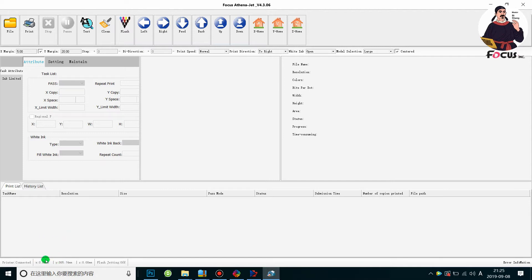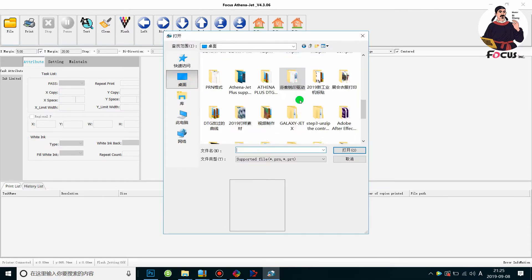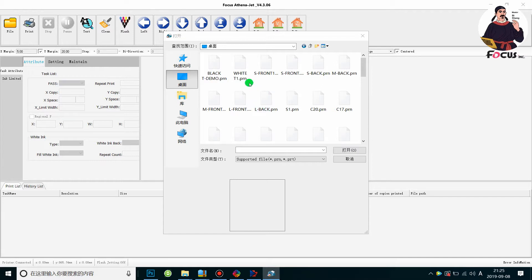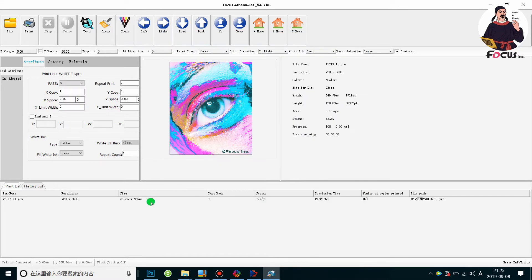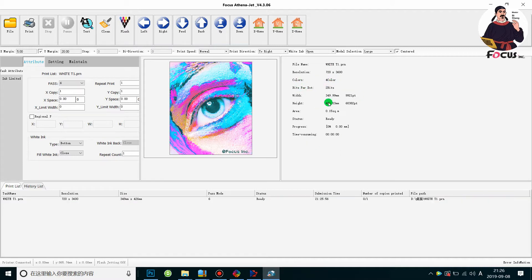The XY display shows the position of the carriage. First we load the picture — go to File and open the file that we ripped for the wet t-shirt. After we rip, from the message we can see the resolution and the color — it shows four colors CMYK — and the printing size.